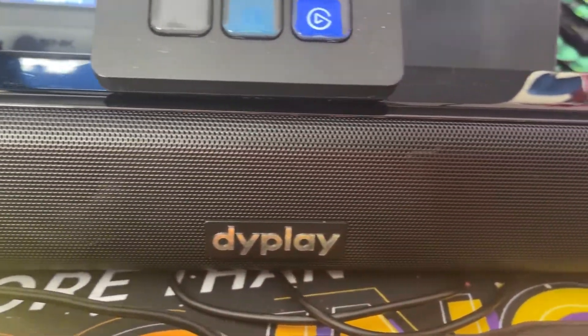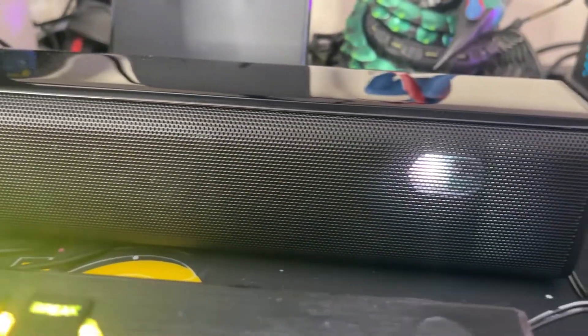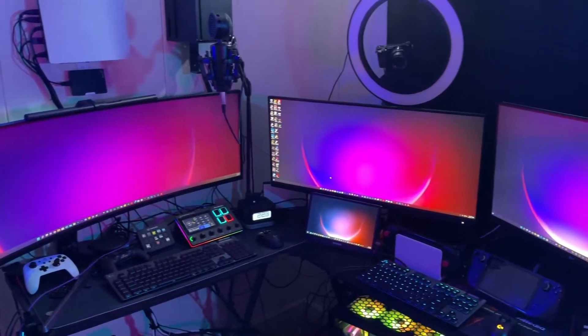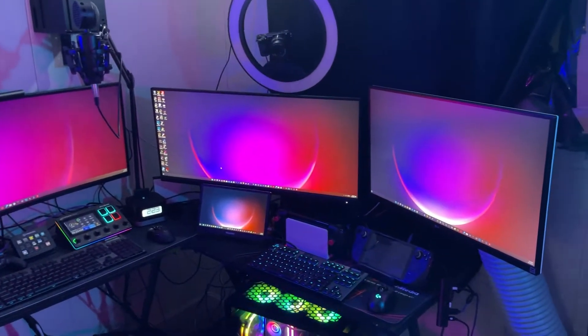It took me a couple weeks to figure out how I want to approach that, and then I got the opportunity to review the DiPlay soundbar. This thing has been really awesome because I've been able to connect it to multiple devices — my Nintendo Switch, my Steam Deck, my gaming laptop, my gaming desktop, my TV, and so much more.